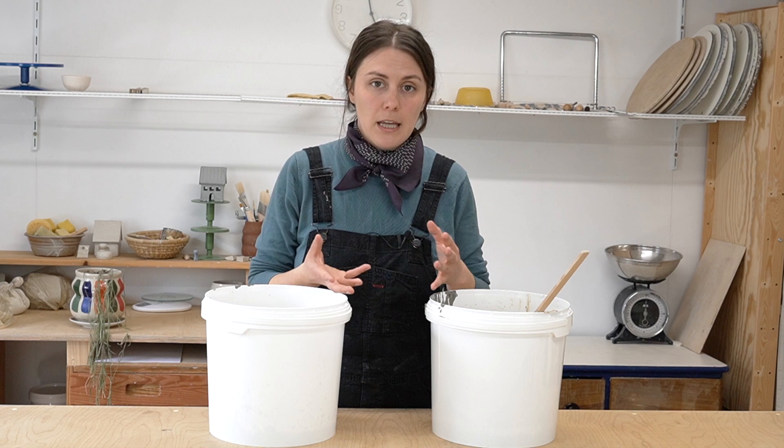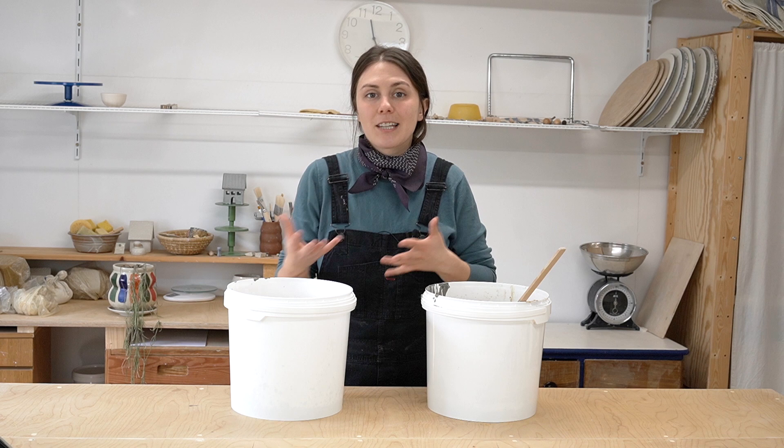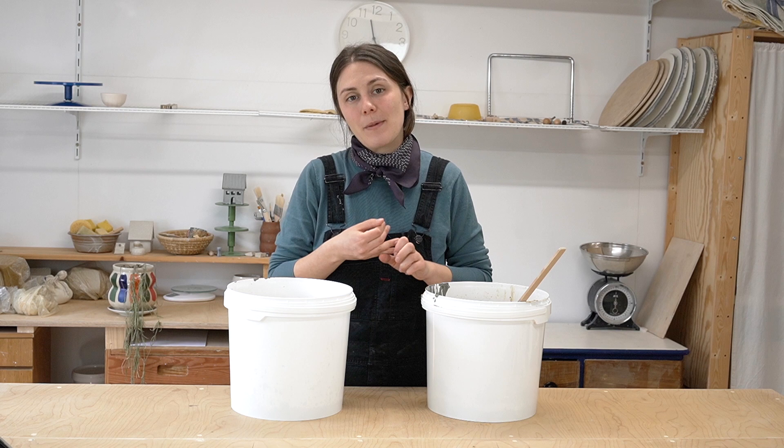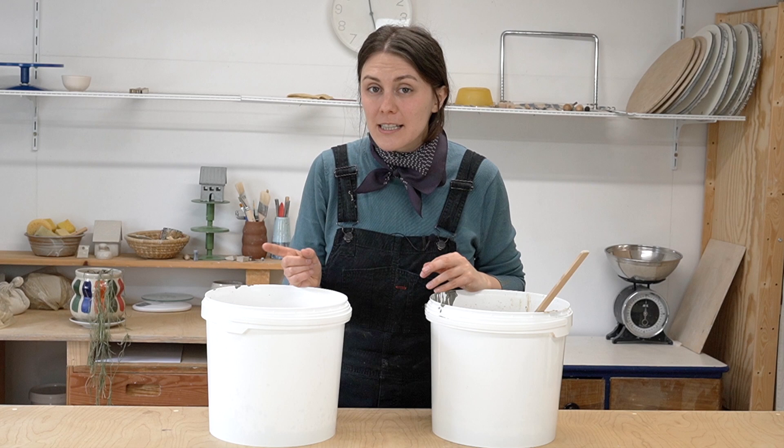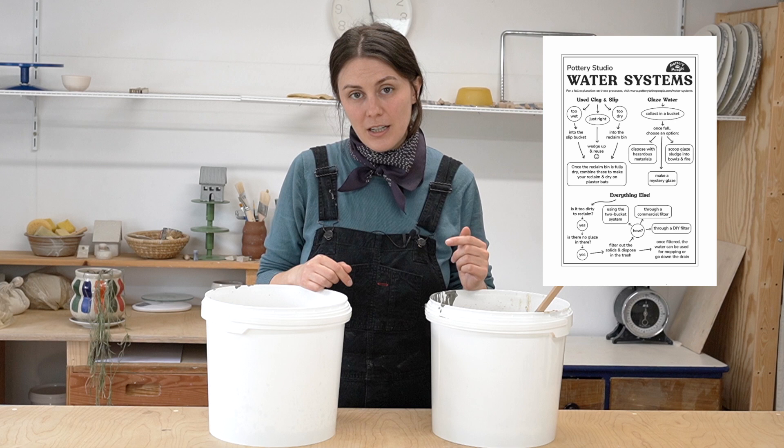I personally make reducing my water consumption in the studio a priority, but that's just me. That's it for me today — I'll have the water systems video and the handy printable flowchart linked down in the description. Next week is going to be another throwdown video, so stay tuned for that. I'll see you then — bye, friends!